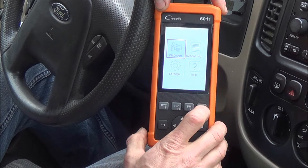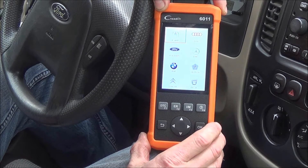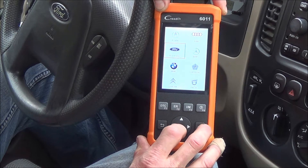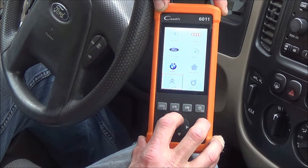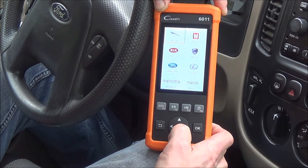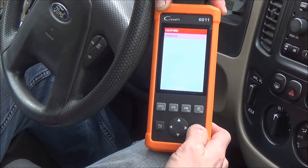We're going to go to the Diagnose menu, then go to Scan and hit OK. As you can see, we have a lot of choices here — Dacia, Citroën, and many others. I updated this thing to have everything. We need USA Ford, which is almost at the end. Then we select Diagnose.